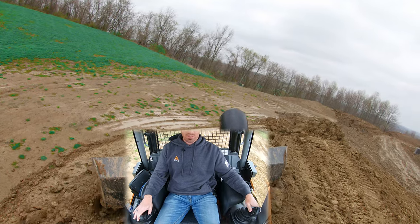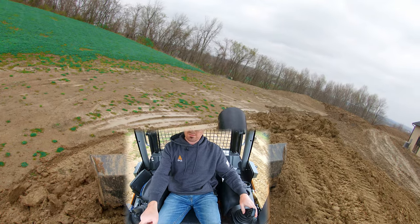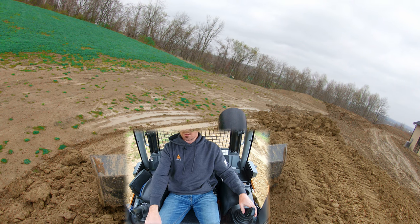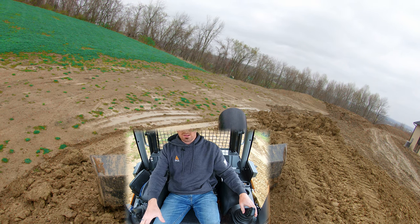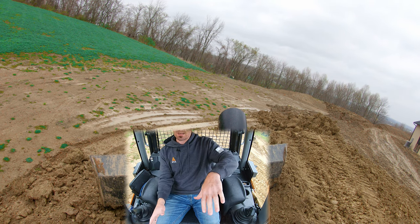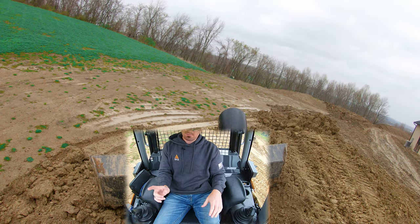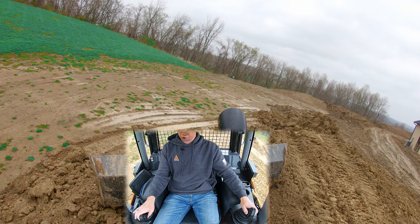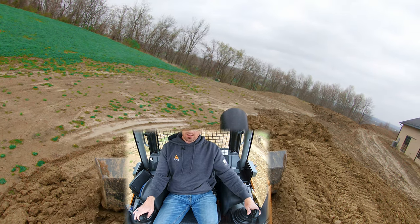I'm actually going to leave this side of my blade a little high, because as we go over this new material we just laid, it's going to compact. If you set it at your finish slope, you're actually going to end up at too much of an angle. So I'm leaving it a little high — as we roll over it, you're going to see the machine lean into it as it compacts.